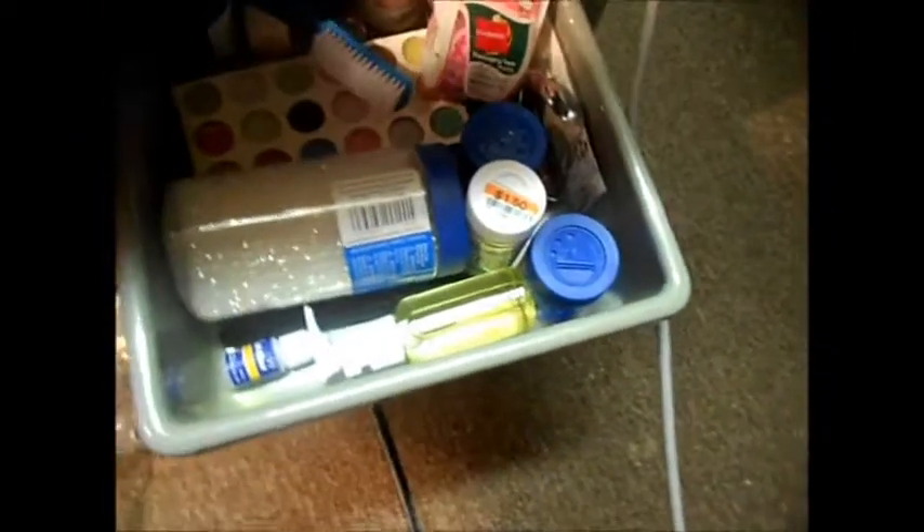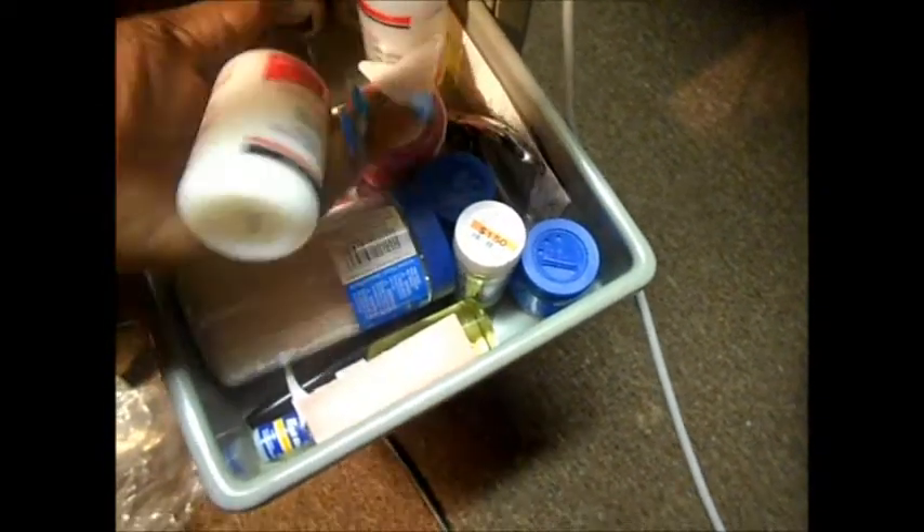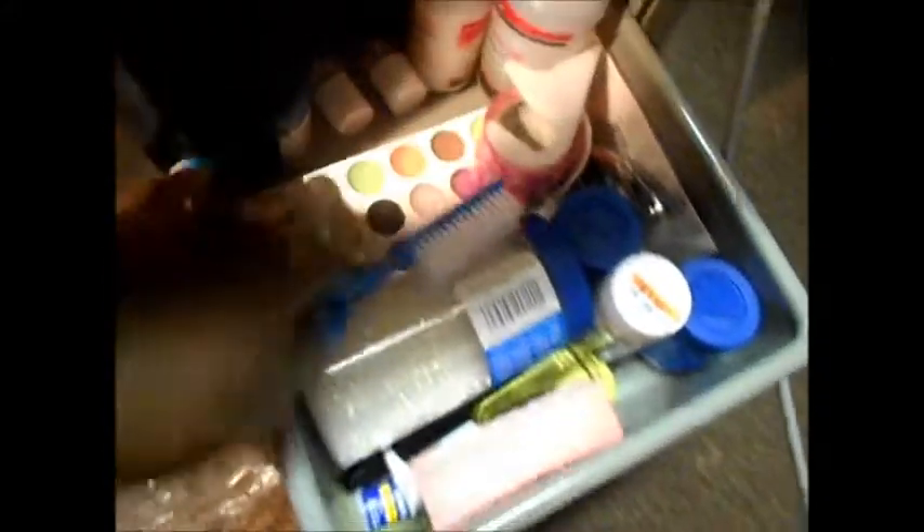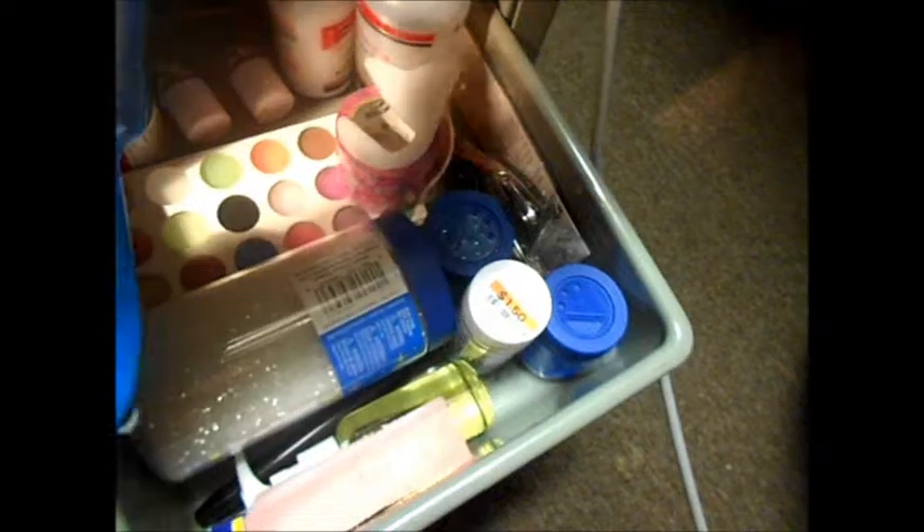Hello Kitty tape, glitter, some glue, some marker, oil, some more nail clip things, cuticle oil, softeners, empty bottles — I haven't figured out what I'm going to use these for yet. This right here is colored acrylic, and of course my brush. And then down here I think it's some more glitter and nail polish remover.